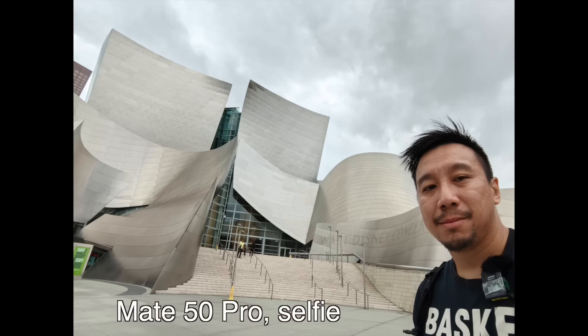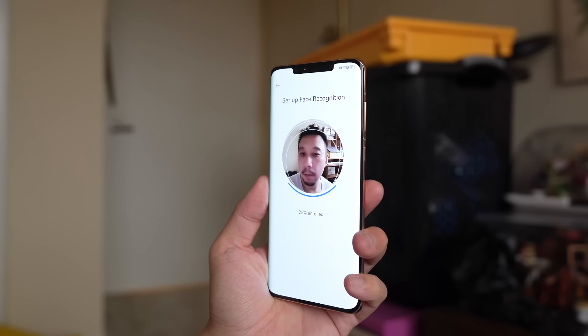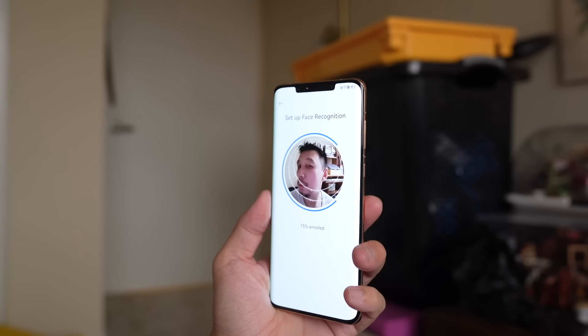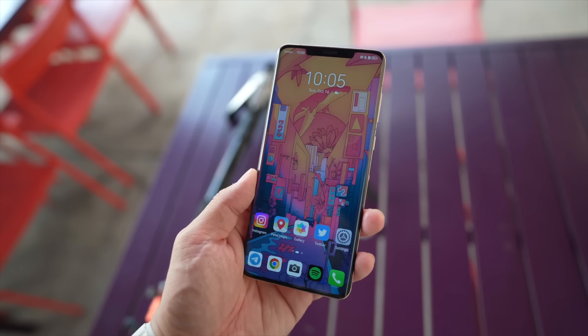Around the front, in this unfortunate notch, is a 13-megapixel front-facing ultrawide selfie camera, and also a 3D TOF sensor for real 3D face unlock, meaning it even works at night — unlike most other Android phones, which will only work if you have good lighting because it's a flat 2D face lock. A notch in 2022 just looks a little bit outdated compared to all the other phones on the market.